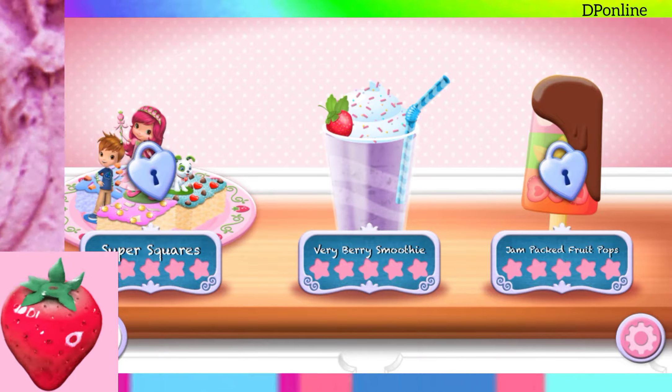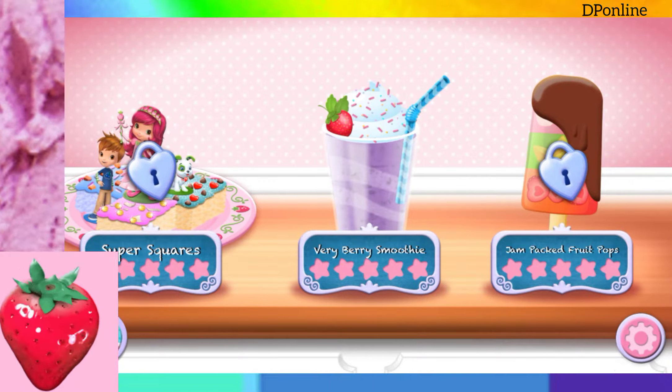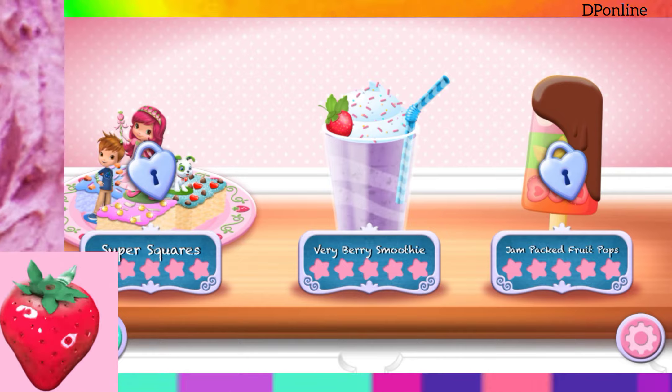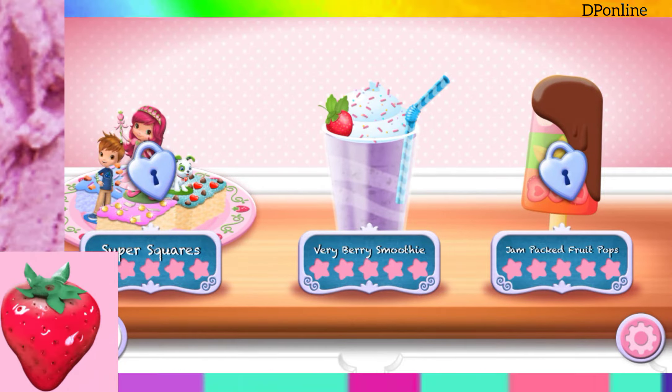Strawberry Shortcake Sweet Shop. My friends have made some special requests. Tap the orders button to check them out, or choose a dessert and let's start making it together.